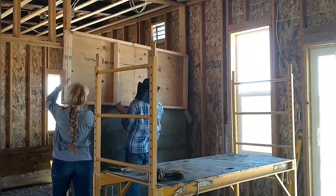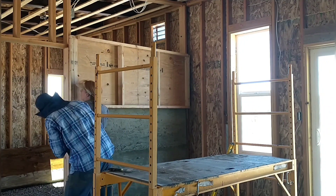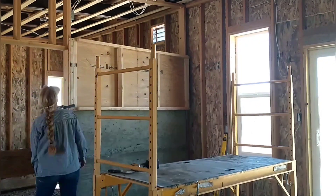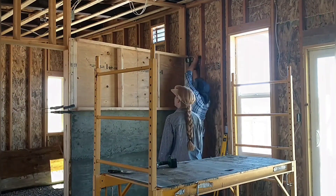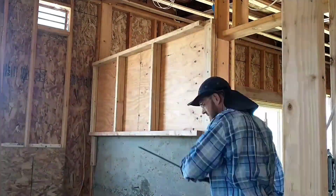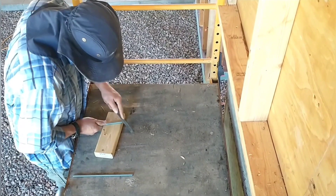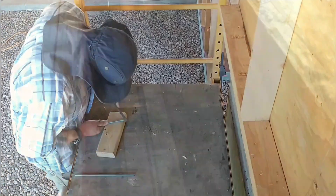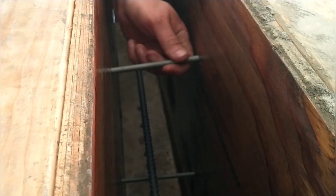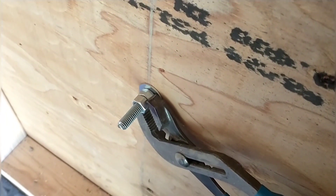Getting the forms up this high is challenging — they're quite heavy. I have a clamp on one side that we set the form on to let it rest, get it level, and then get a few screws in. April's helping me get it level and hold it in place on the other side. For the all-thread pieces, I cut them to length, file down the burr edge so the nut will go on, slide them through both sides, put a washer and couple nuts on each side, then have April back me up on one side so I can tighten it down on the other.